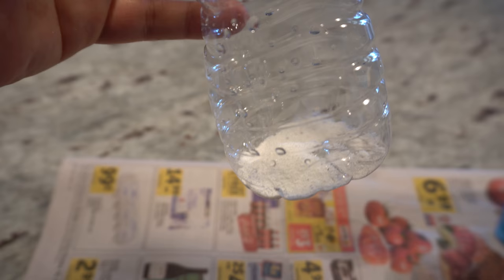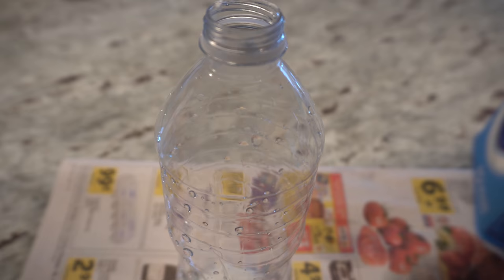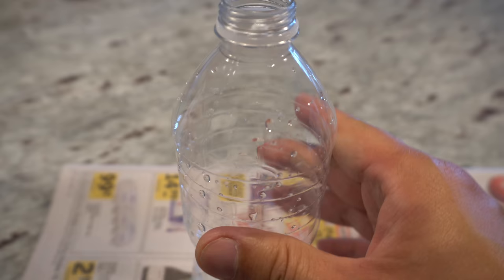Then you want to pour a bunch of sugar in. The more sugar the better, because ants love sugar — so lots and lots of sugar. Then pour in a little of the old honey.